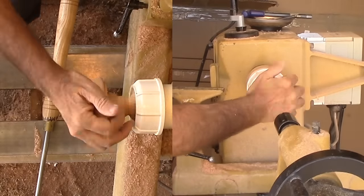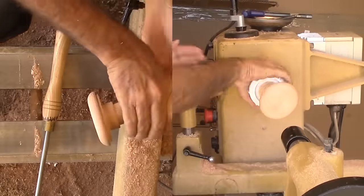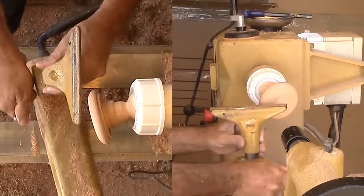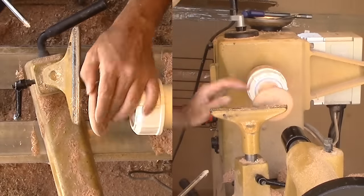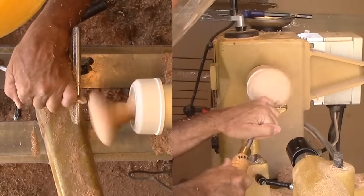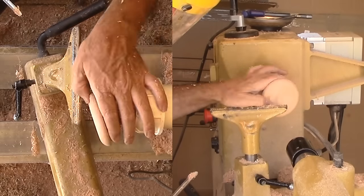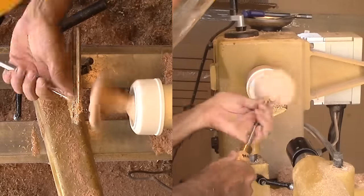Now for the first real skew axis. I used the tailstock to help indicate where the new center will be, but then I slide it out of the way and tighten the chuck. Then easy does it with a small spindle gouge. Any mistake will have to be cut out or become a design feature. Sand this feature now.